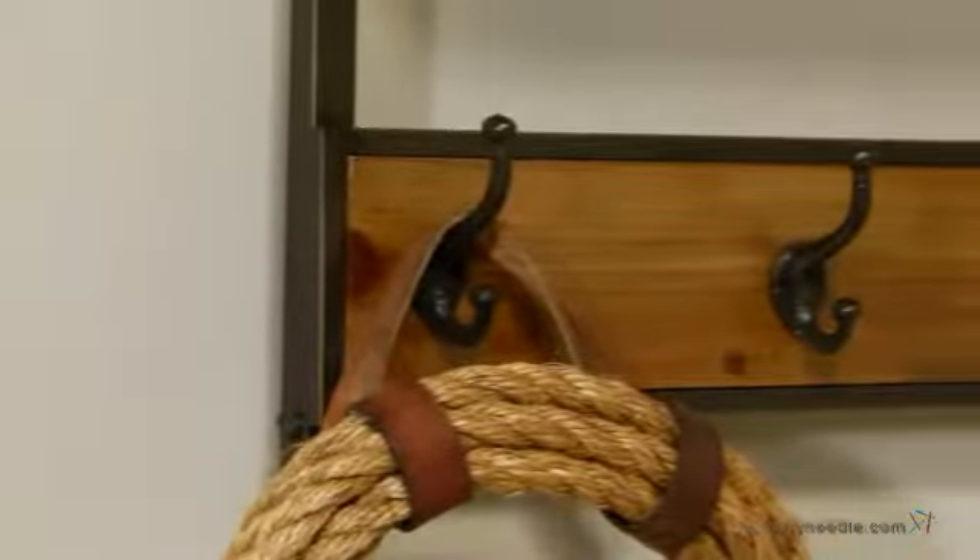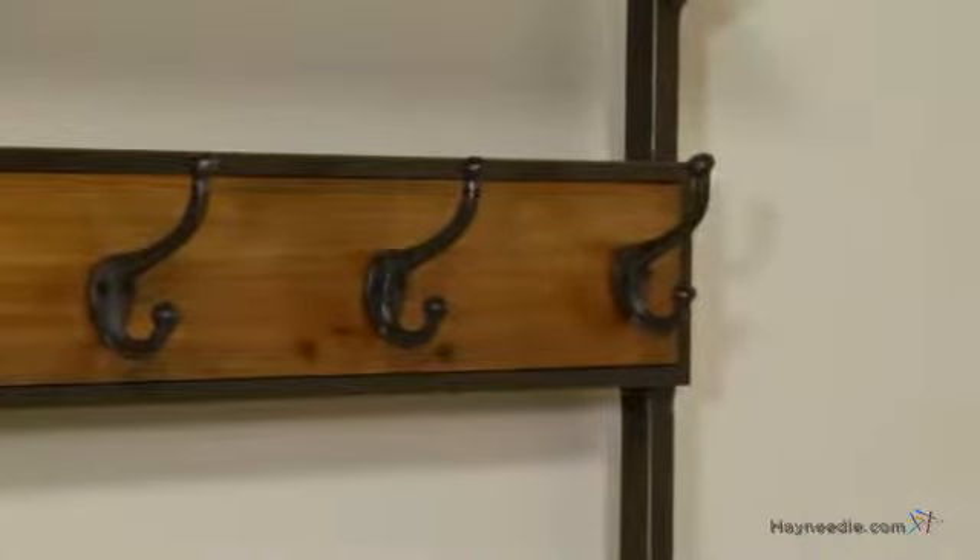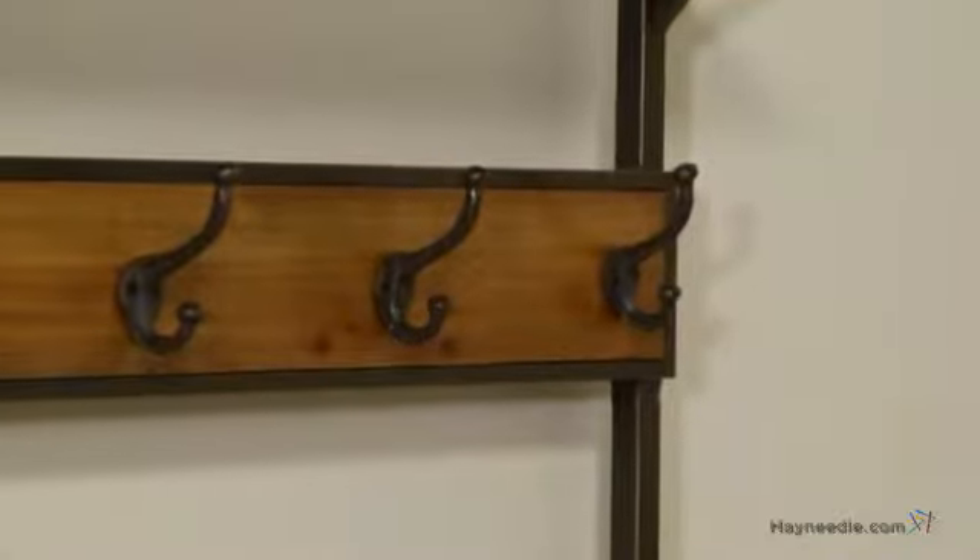There are five hooks that are ideal for hanging coats, hats, scarves, your purse, or even an umbrella, and there is a convenient top shelf for even more storage.